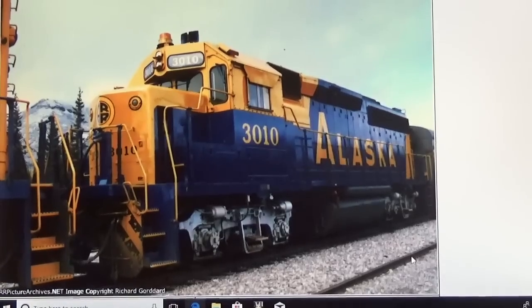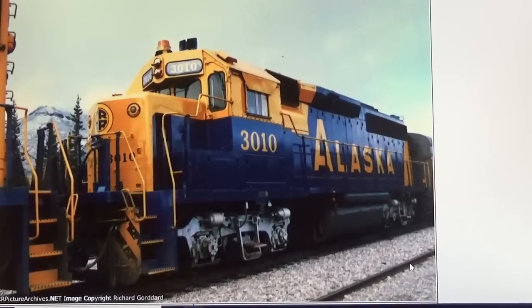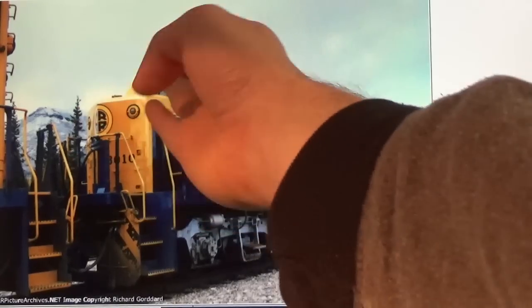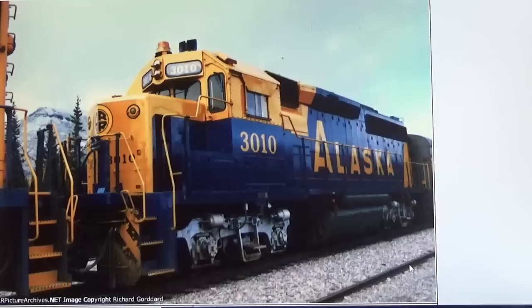Fortunately, there are some prototype photos of the 3010 from around the time the movie was made. They give you a basic idea of what it looked like and where most of the details were, so I can model it relatively accurately. You can also watch the movie — there are a couple scenes where they show the lead engine relatively well. The shots are a bit grainy, but you can still make out certain details, like where the horn is and where the beacon is. It also has a winterization hatch.